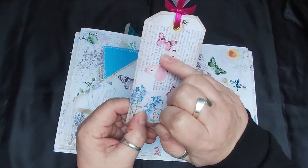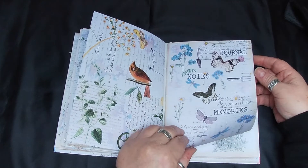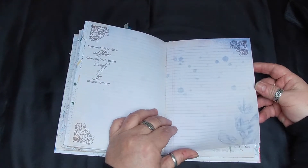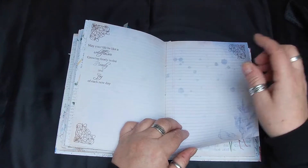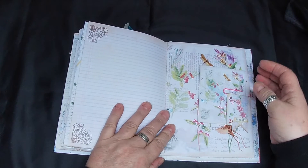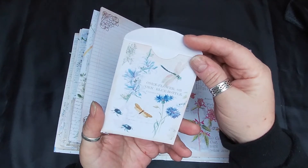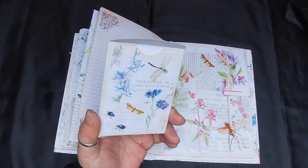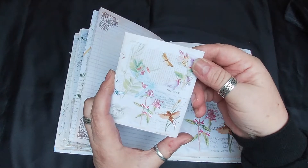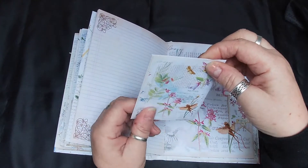I stuck this butterfly in here. Again plenty of writing space - did some stamping. Another one of the seed packets - you get quite a few, I think you get six for the Kitchen Moments kit, six for the Wildflower Moments, and six for the Garden Moments. I think there's six in each kit.